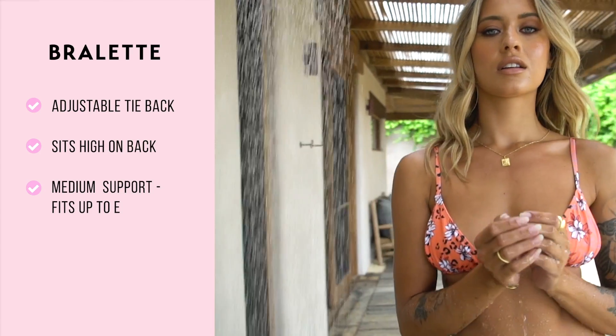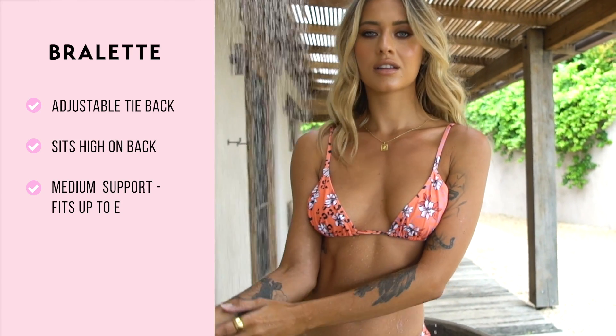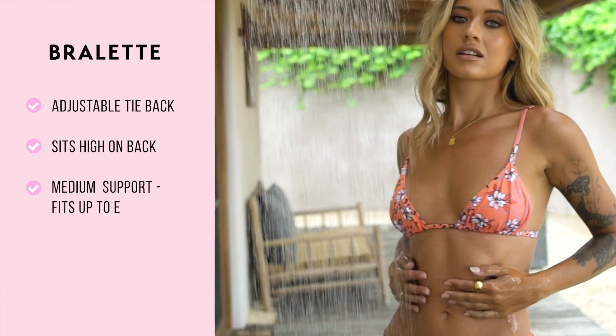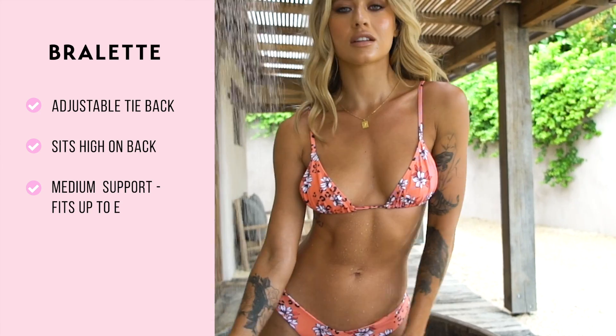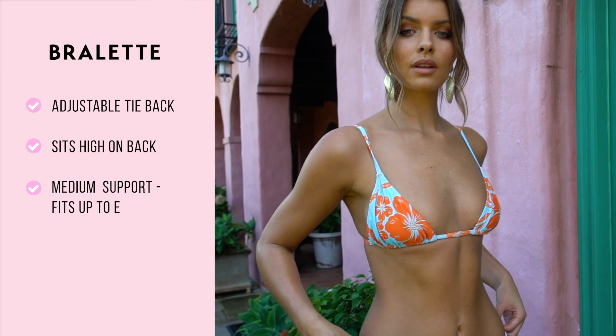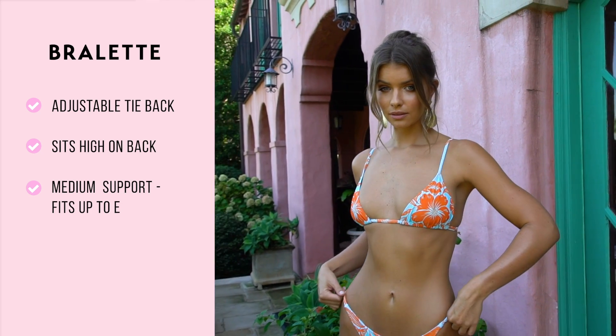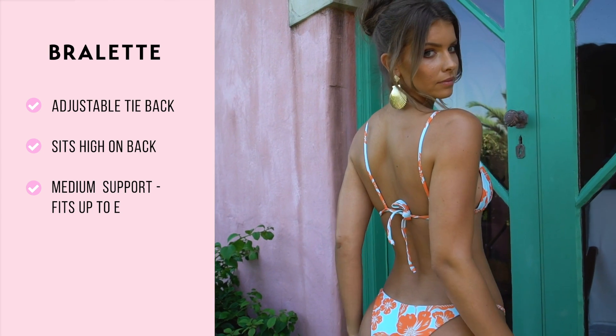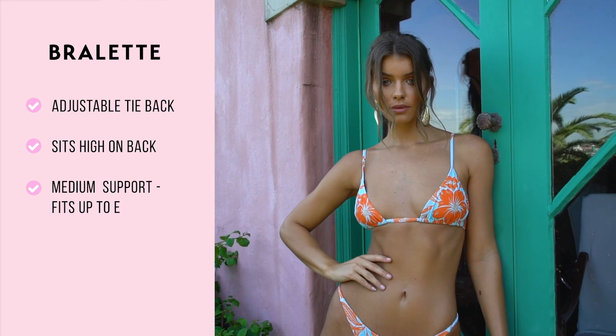Our bralette is adjustable around the back. The single strap that goes over your shoulder is fixed and not adjustable, however it's found to be the perfect length. Please note that this sits quite high on your back, but this is supposed to happen. You can adjust the width of the cup for a preferred look. Some of our babes pull this in when tanning, so it's the perfect top for minimal coverage when in the sun.